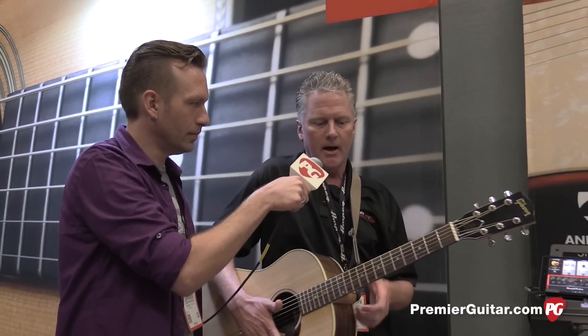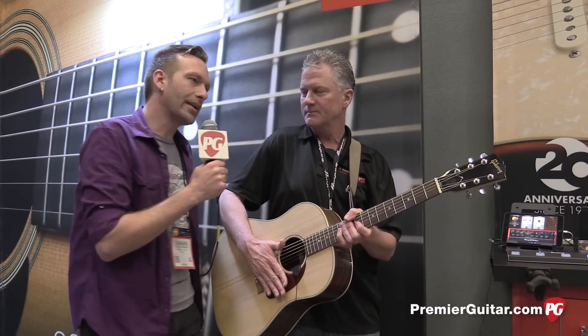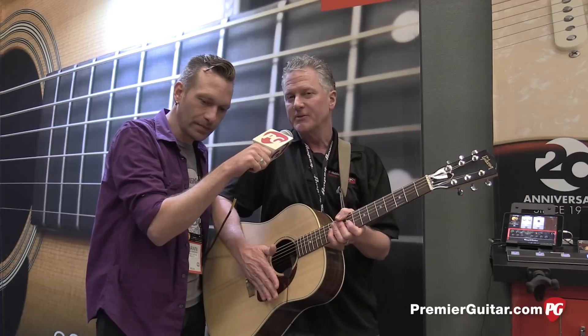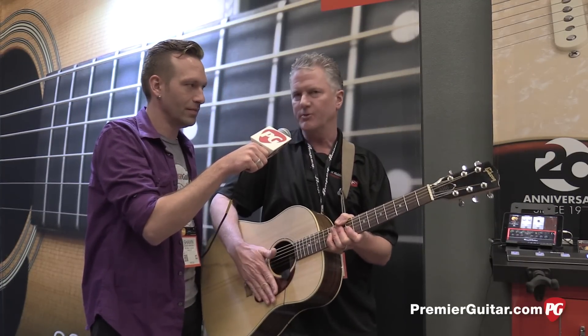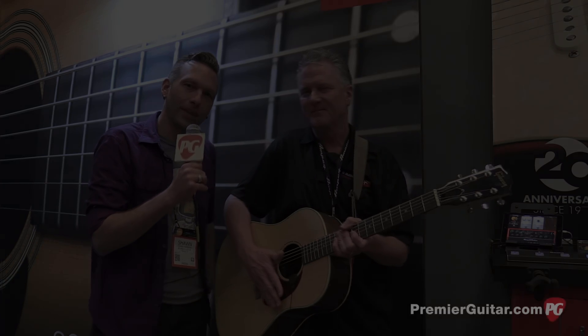Awesome. So how much is the upgrade? The upgrade from the free to the full version is $9.99 on the App Store. The unit itself retails for $49.99. You can find out more about the iRig Acoustic and all the other stuff IK does at ikmultimedia.com, or go to iRigAcoustic.com for information specifically about iRig Acoustic. Thanks, Brandon. Thanks for joining us, guys. I'm Sean Hammond for PremiereGuitar.com.